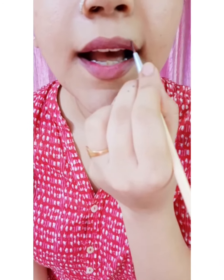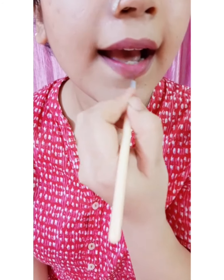As you can see, the liner makes the lips look bigger and fuller. So those who want to make their lips look fuller and bigger, they must line their lips properly.